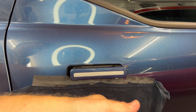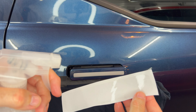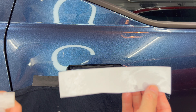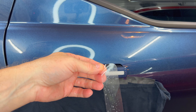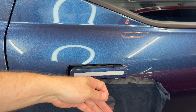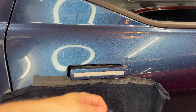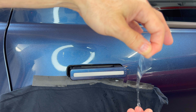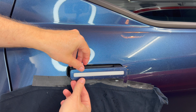Next, I'm going to apply the soapy water mix to my hands so they are clean and will slide over the PPF. Then we're going to apply the soapy mixture to the PPF itself — on the outside surface and also the inside surface. Make sure you pay attention to which side is the sticky side that gets installed on the car. Now I have a soapy water mixture on both sides of the PPF.